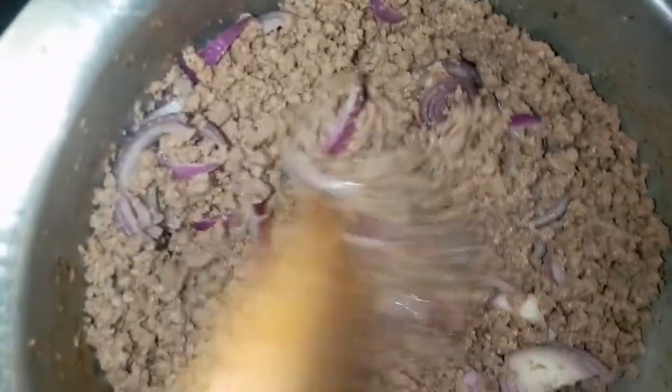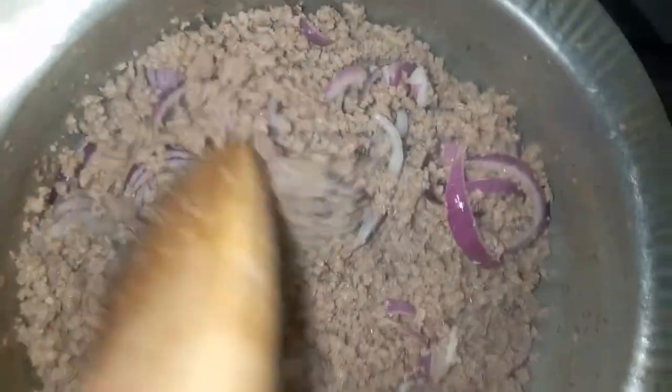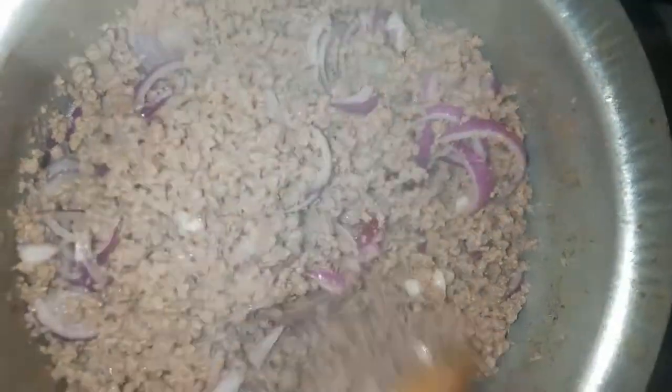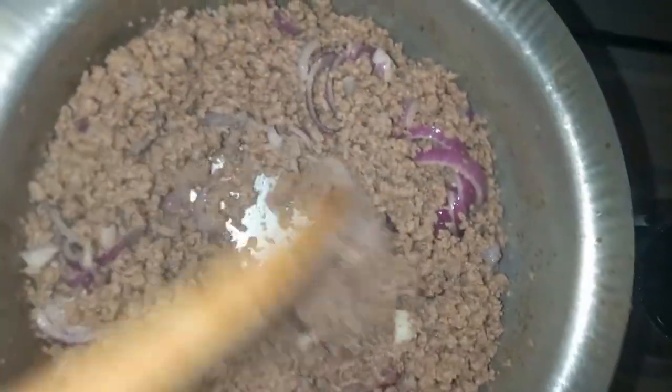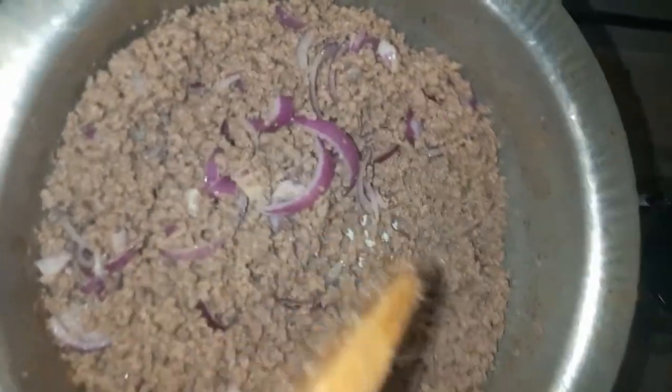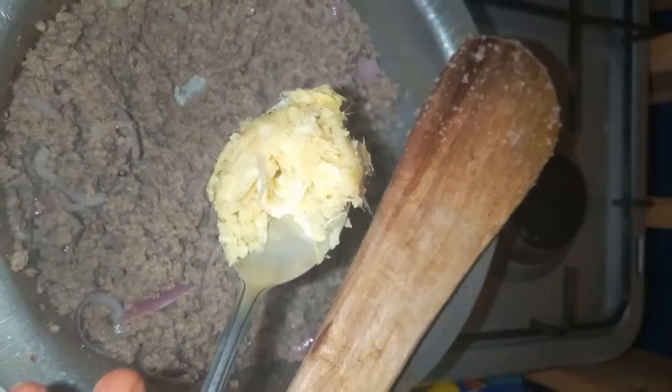I'm gonna wait until the onions are translucent — we spread out the onions. Then now we can put the garlic and ginger paste. So I'm now adding garlic and ginger paste.